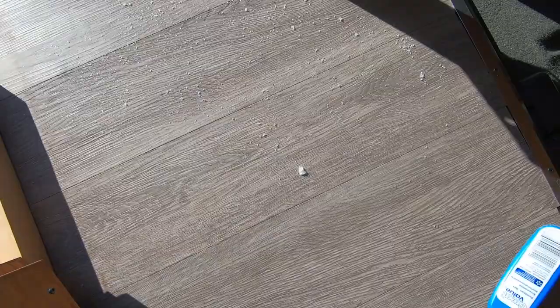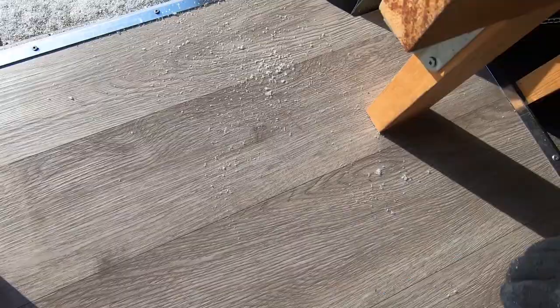I have been walking on that floor for almost 4 years and it is still perfect and as new.